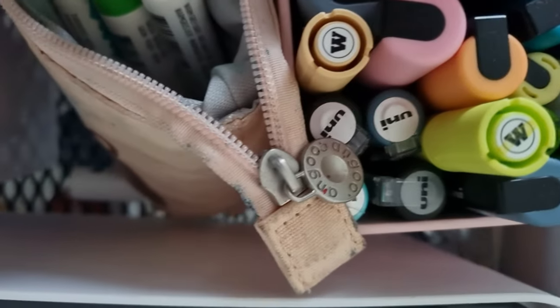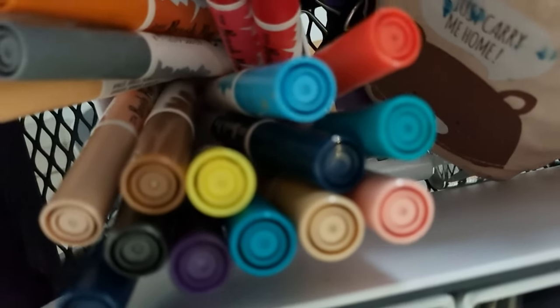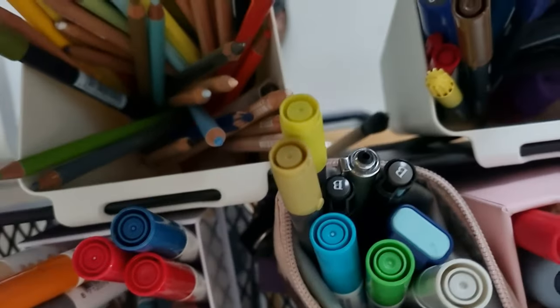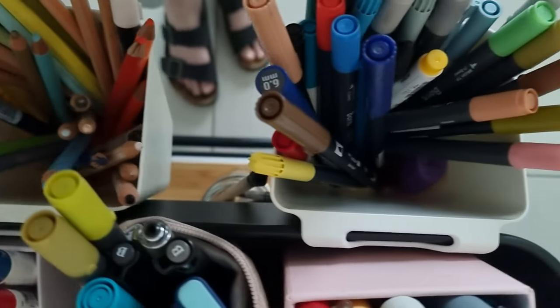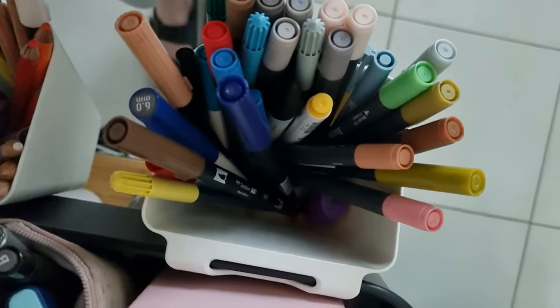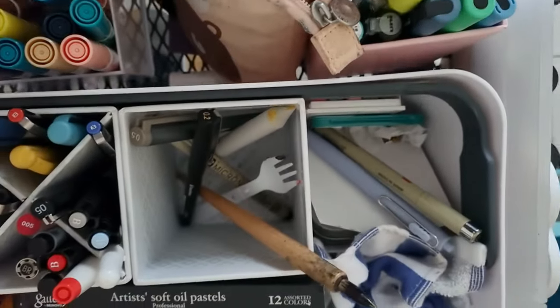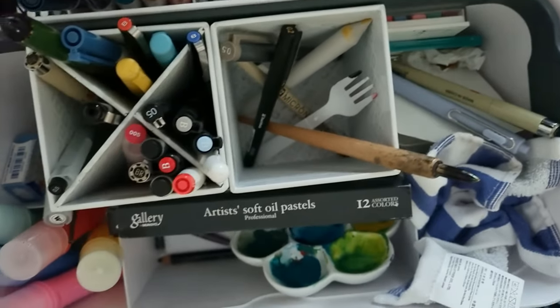I know it seems a bit weird — it was only less than a month ago when I did my studio tour — but since then we've realised there are a few things that just aren't working out with how we had things organised, so we went back to the drawing board and back to the IKEA shopping cart, and now we've got things working a whole lot better.